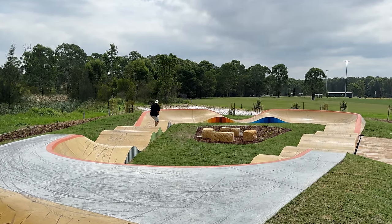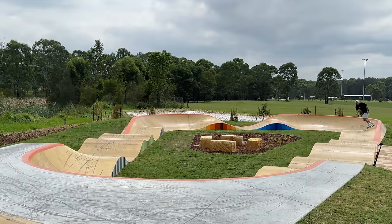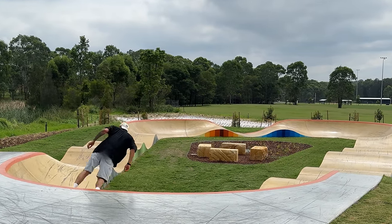I even did a few laps around the pump track so you guys can see how that flows and how quick it is, which was really fun. But I was scared I was going to slip out because it's a brand new skate park and it's super slick. So that's it for me in the pump track.